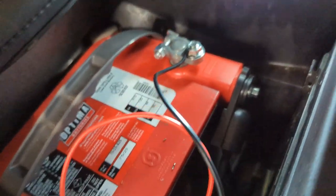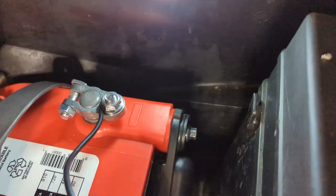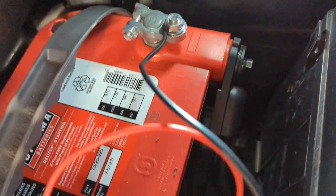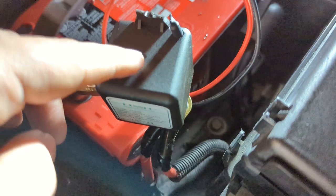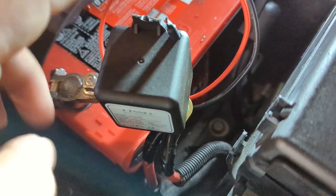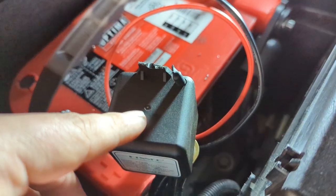I would normally recommend you disconnect your negative. However, the negative on this — there wasn't enough slack for the grounding wire, there are two of them. For timeliness I went ahead and did the positive side, and also for heat. The only negative reviews I found online for this device said that if it's too close to the block or there's too much heat, it can malfunction. So working on the positive side gives me another foot or so of distance.